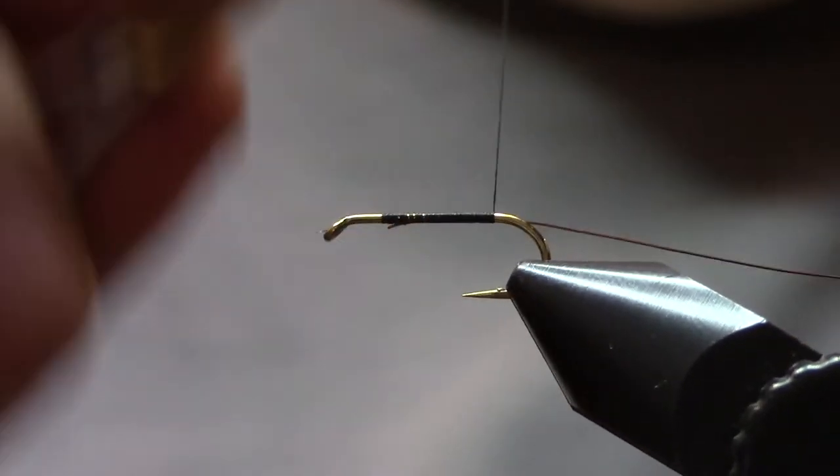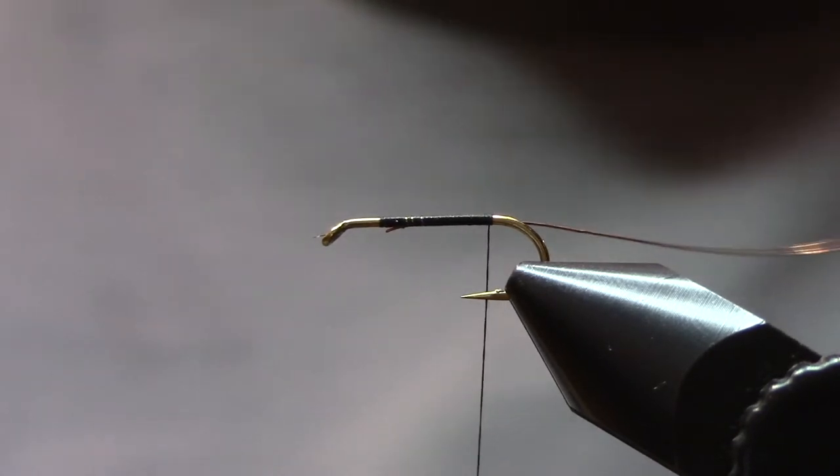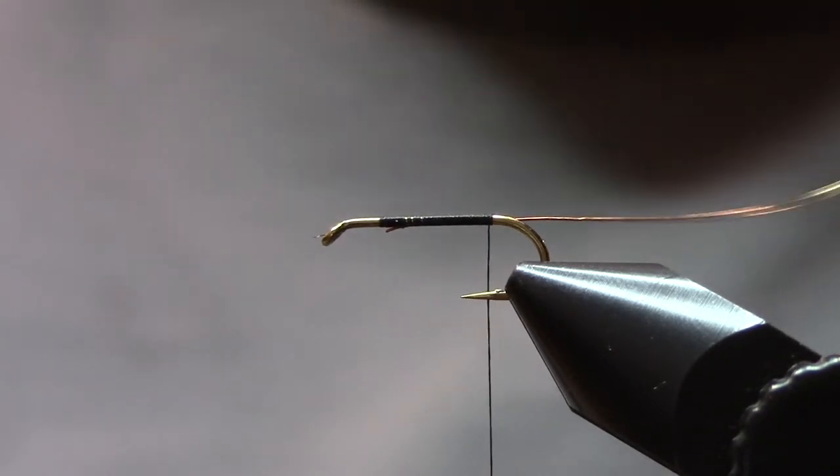We're going to go to a point that's just opposite where the barb was, because of course we smashed down the barb — because we're nice fly fishermen.